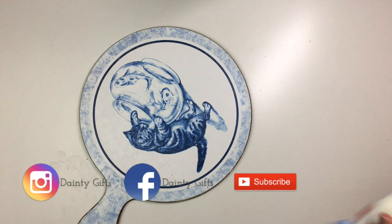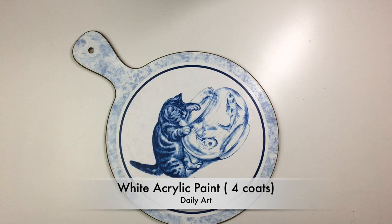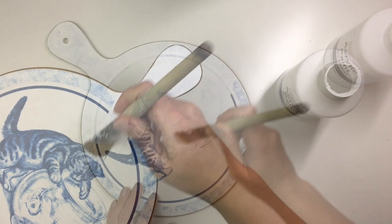Once it was clean and sanded it was ready to be repainted, so I took some white acrylic paint and kept putting it on until I could no longer see the image underneath. This actually took me two coats of brush application and then two or three coats of sponge application. For some reason this picture just did not want to be covered, so it took me a little while.